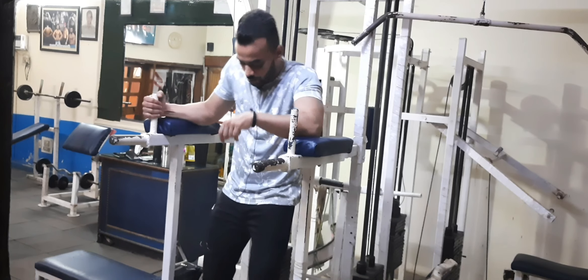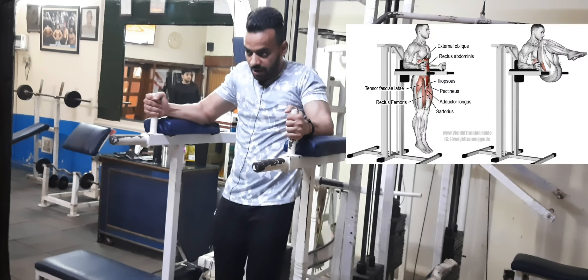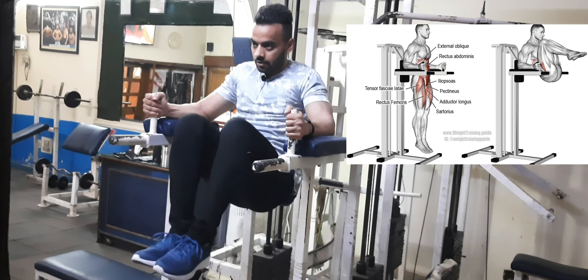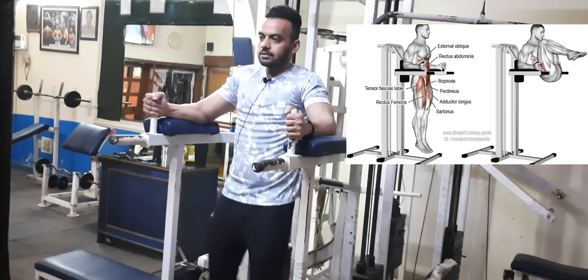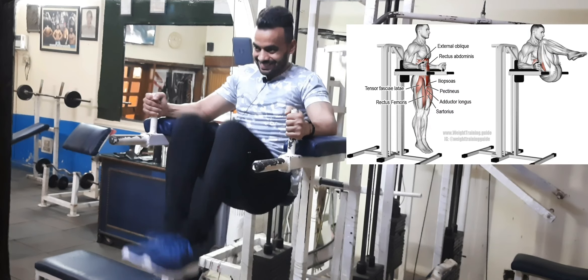What will we do second? We will do the knee fold — I will show you. If we can't do the straight leg raise, we can do this instead, so the two are the best options. Okay, I will come back again, we will go up. 1, 2, 3, 4, 5, 6, 7, 8, 9, 10.